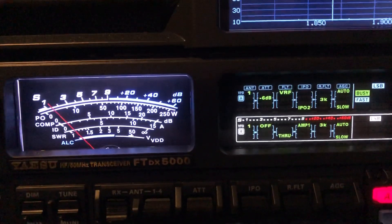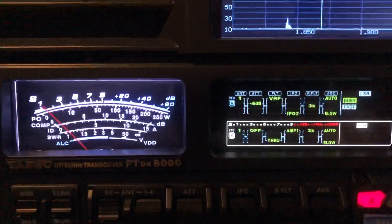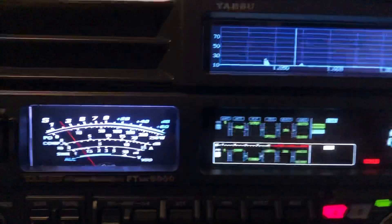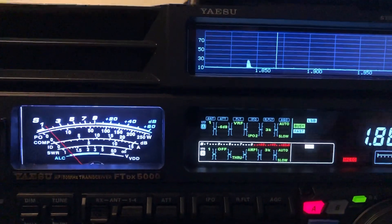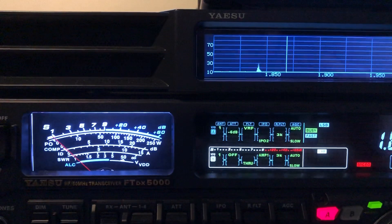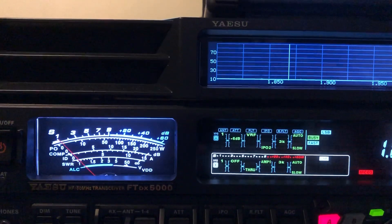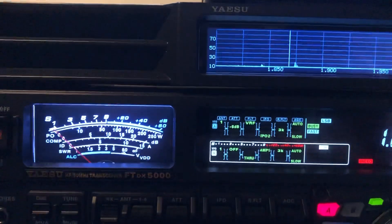I hope that is informative to you guys. The FTDX5000 has a lot of capabilities for dealing with noise and interference — it just takes some time getting to know all the controls and reading the manual. Sometimes the manual is not totally clear, but anyway, I hope that helps. 73 from N4HNH.